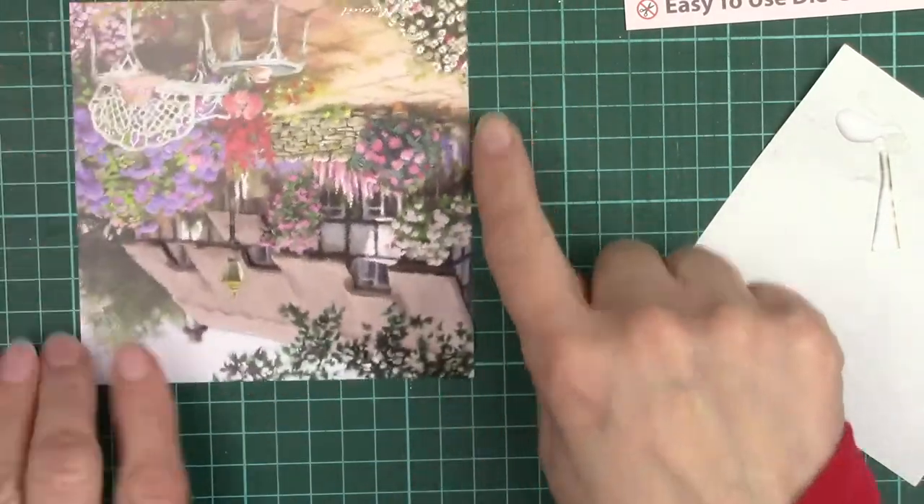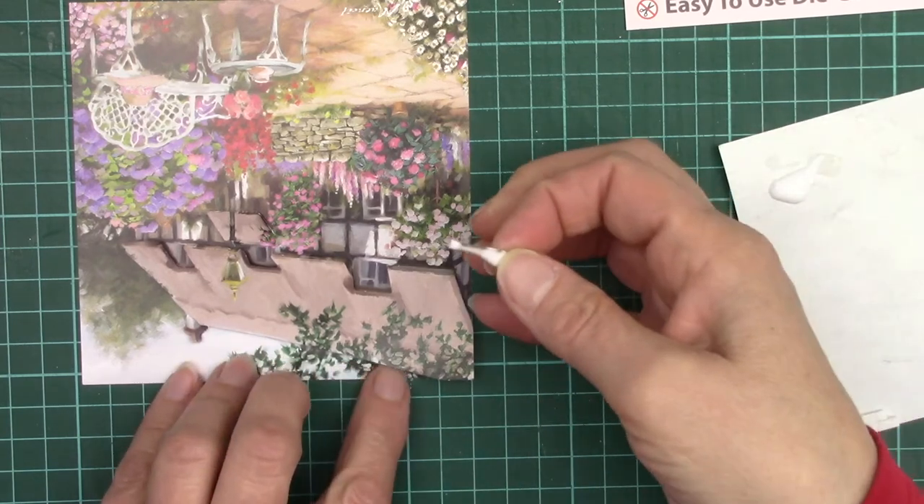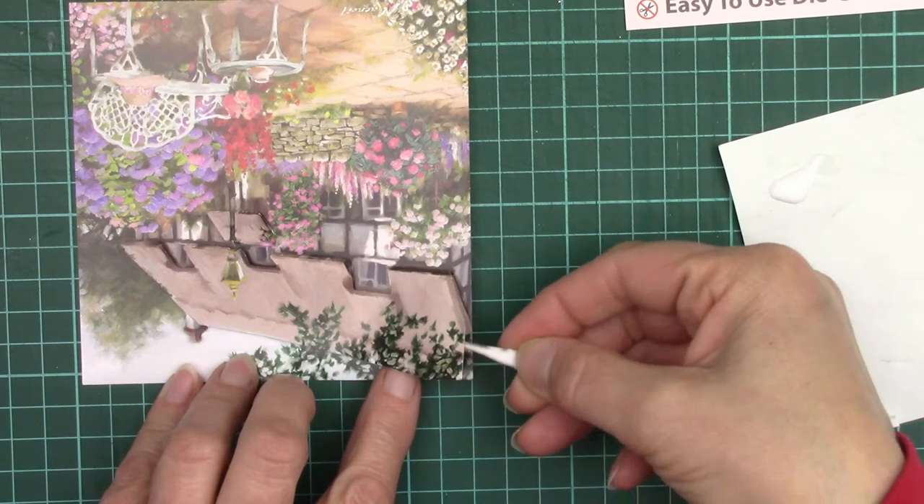This corner here we're going to glue again — a little glue on the paper and a smear.